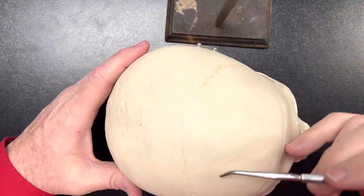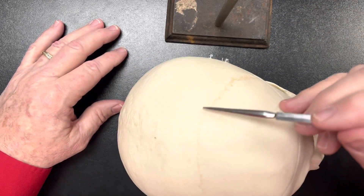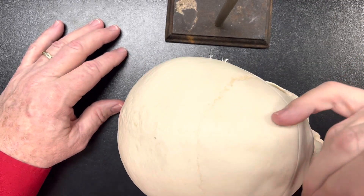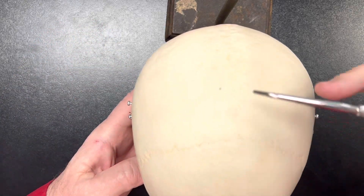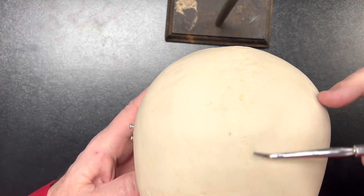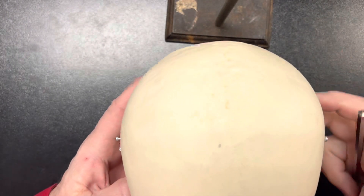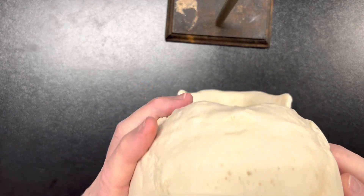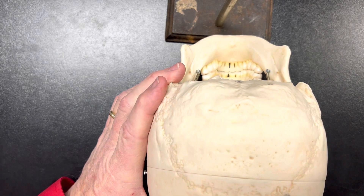Here are the sutures of the skull. Between the frontal bone and the parietal bone we have the coronal suture that goes right along here. Between the two parietal bones we have the sagittal suture, which is going to separate one parietal bone from the next. And then on the back we have the lambdoid suture, which is right here.